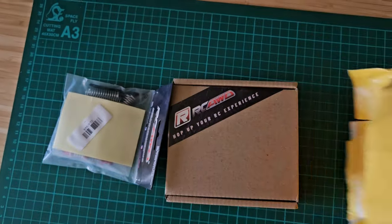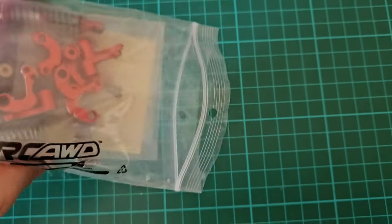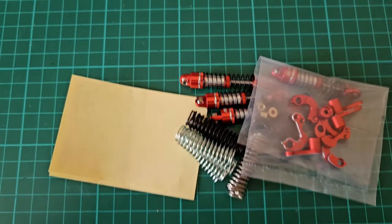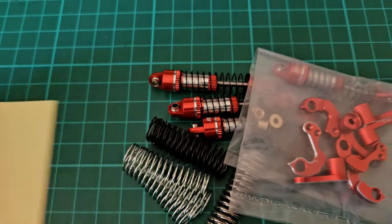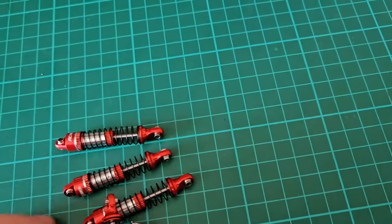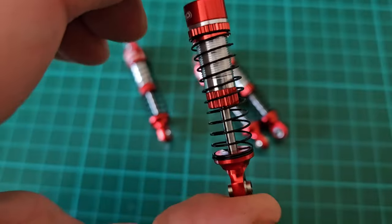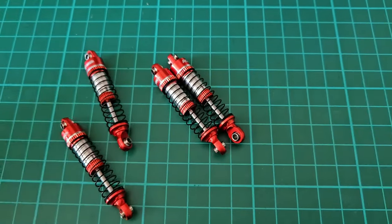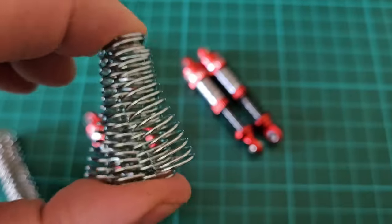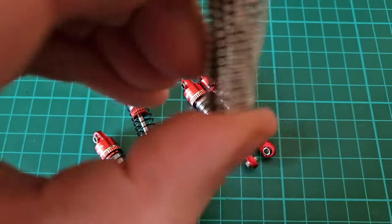Let's check out what RCAWD have sent me. We have some shocks in here and the flex blades, which I will not be able to review since I don't own a TRX4M — they are designed for that car. But the shocks would definitely fit. RCAWD also sends you sets of springs which are interchangeable with different sorts of stiffness, so you can try and see which suits best for your needs.